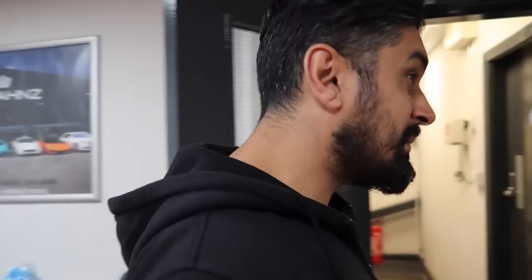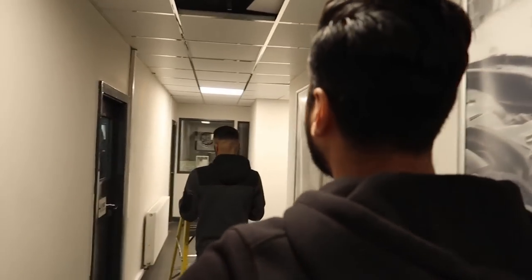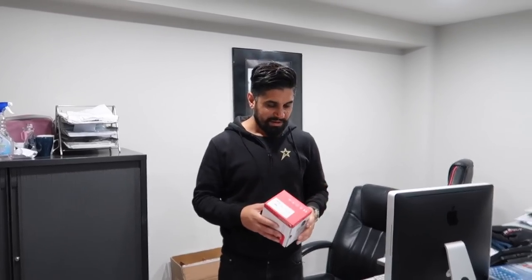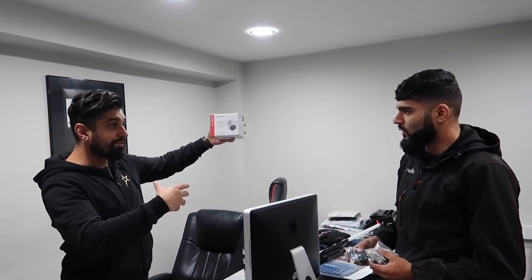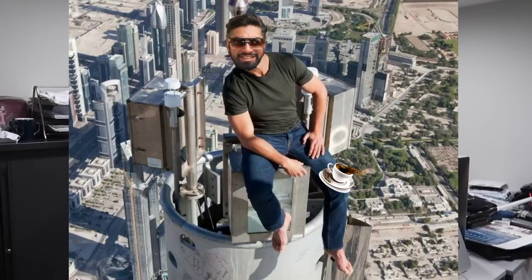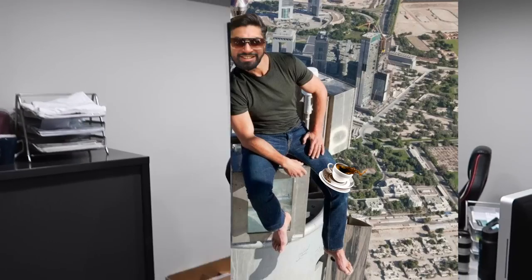Today we're getting some cameras fitted — just updating our camera system here. Got Billy here doing all the wiring. This is Ibrahim, he's our camera fitter. Capital CCTV in Bradshaw — if you want your cameras fitting, home or businesses, he's the man to call. I only use the best. If somebody walked past it would alert my mobile phone, yes, anywhere in the world. Just imagine I'm sat in Dubai on Burj Khalifa having a cup of tea — I could access my cameras.